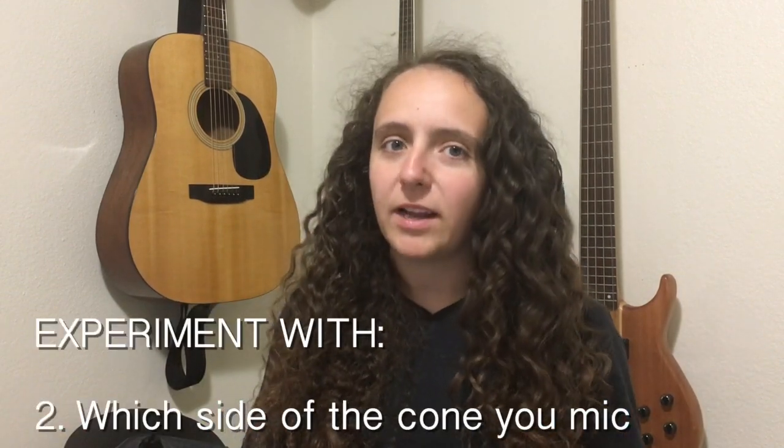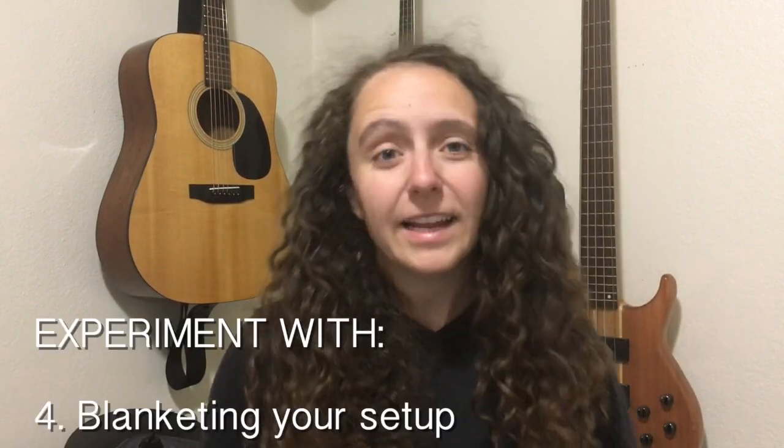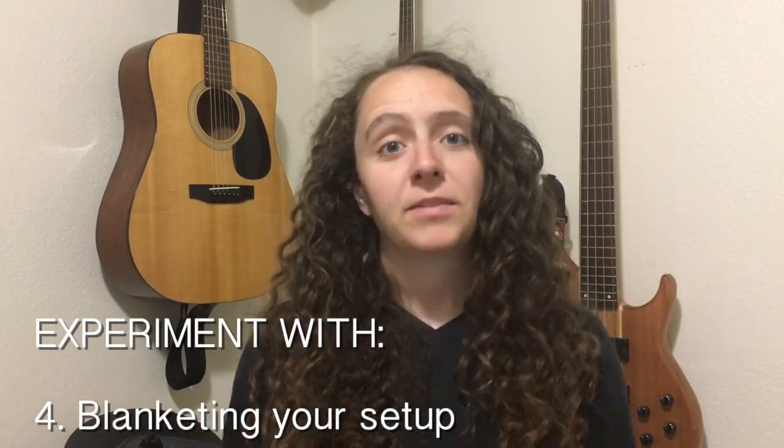Don't forget that you can mic the back of your amp, especially if it's got an open face. Pointing your mic at the back of the cone has a different sound, and it may actually work better for what you're trying to go for. You might also change the room you're recording in — recording in your closet with all your clothes is going to sound different than recording in your bathroom where all the sounds are reflecting. If you're getting too much room sound, a simple fix is to throw a comforter over the entire setup. The comforter will drown out all the reflective sounds, and usually you can cover both the mic and the amp to preserve the sound.